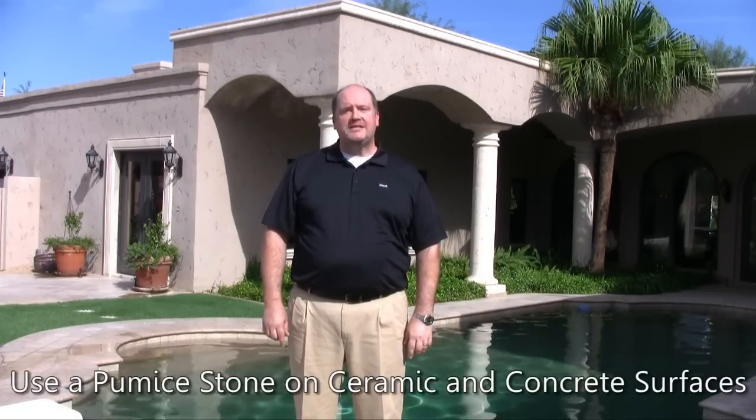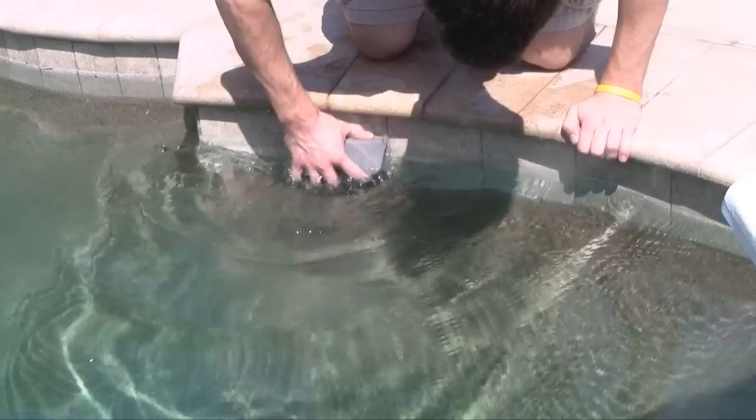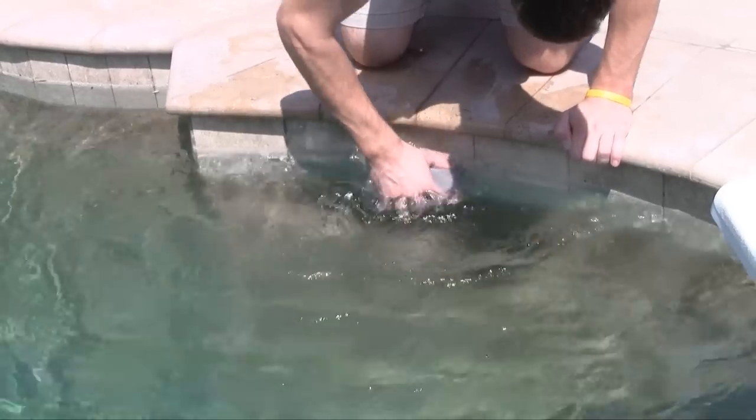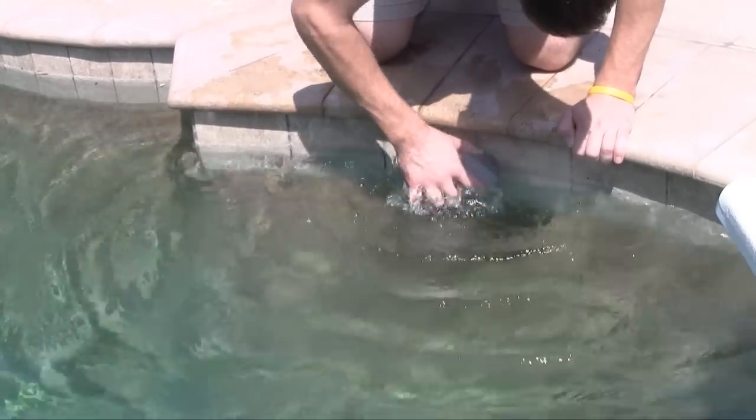Here are some ways you can fight scale in your pool. A pumice stone can be used on ceramic tile or concrete surfaces. When using a pumice stone, make sure to keep both the stone and the surface you are cleaning wet at all times to prevent scratching.